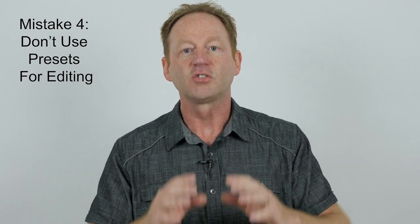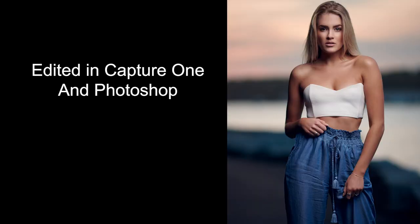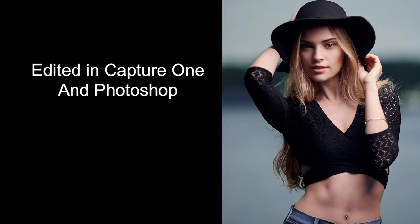Mistake number four: don't use presets when it comes to editing. I know it's easy — everyone has presets you can download and apply, and your photo looks a little bit better. But if you're using presets, you're never really going to develop your own style as an artist. You really want to learn how to use Lightroom, Capture One, or Photoshop. Take an hour, go through some tutorials, and start to develop your own style. Forget about presets — learn how to edit your photos.